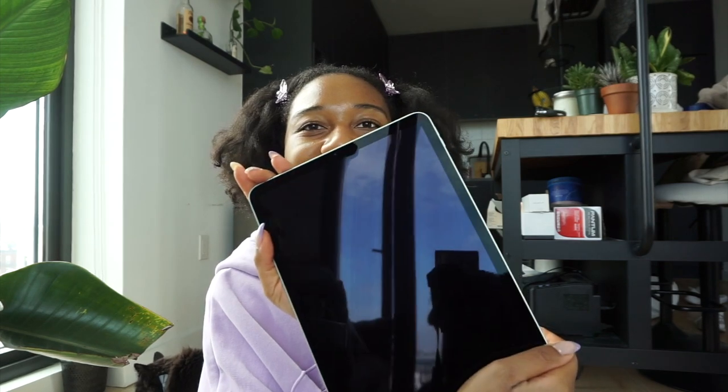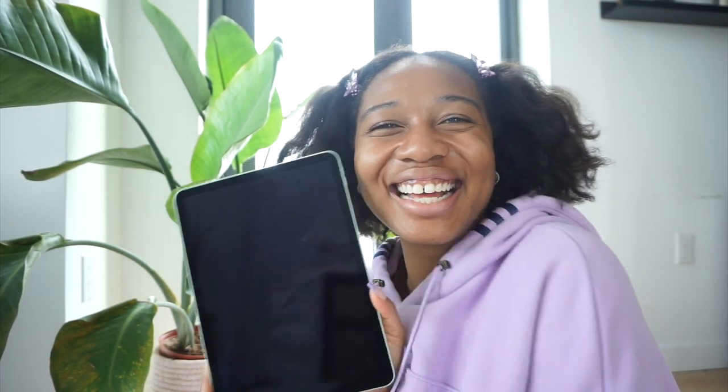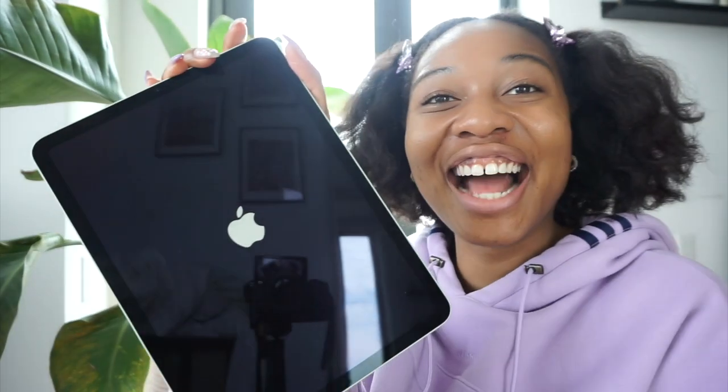Part of the reason why I got the refurbished one is because they no longer make the new ones in green. So I'm really happy I was able to get this color. It's so new and shiny — look at how reflective it is! I'm so excited. Let's go ahead and turn it on — there's a little top button here. Press that — it's on! Yay!